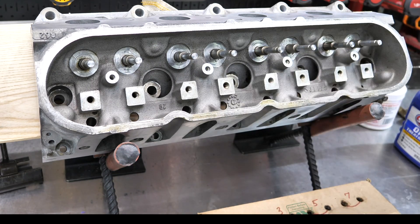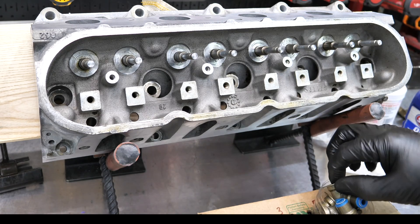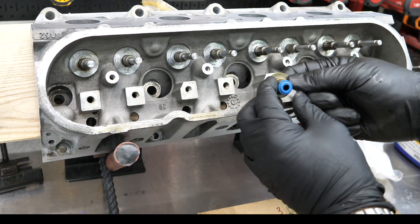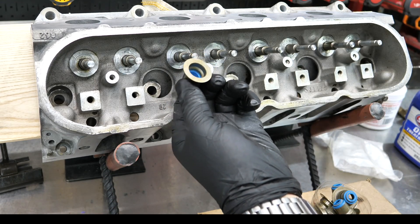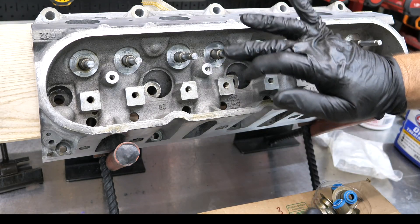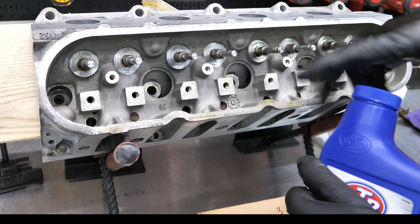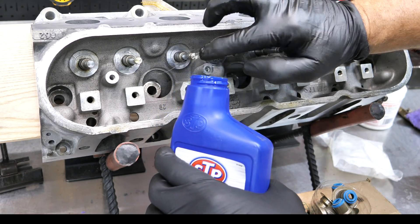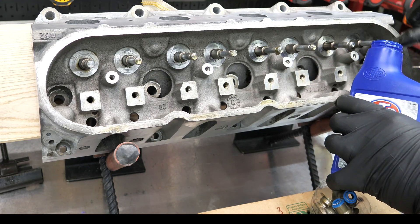First, the valve seals. These are typical stock-style LS valve seals where the spring cups are actually made onto the valve seals. They slide on and you really don't have to drive these on — you can push them on. On some of the Viton seals you have to press those on with a press or use a socket, but these you do not. Now before I do this, I just like to be extra critical. I've deburred all of these valve faces on the edge, but I'm also going to take a little STP — just because it's really thick — and dab it on the valve face before I slide those valve seals on. Just extra precaution.